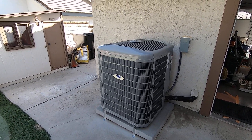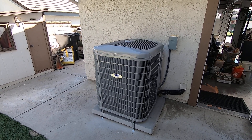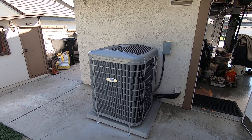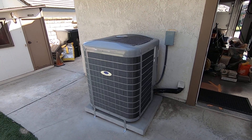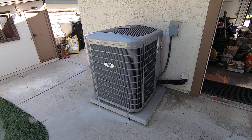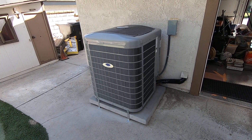Hello, this is Nick with Albert Air, and today we are going to be looking at the Carrier 4-ton Infinity Variable Speed AC Condenser, the 24VNA9. I'm going to tell you a little bit about this variable speed system, go through the features and benefits, and show you a little bit about this install.